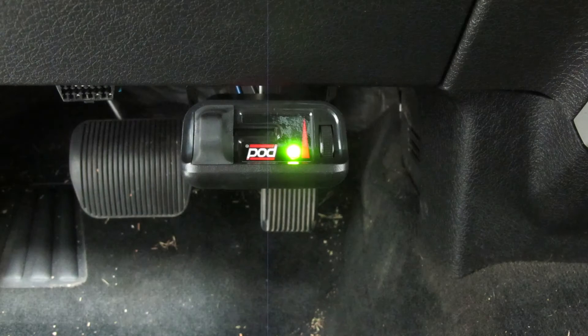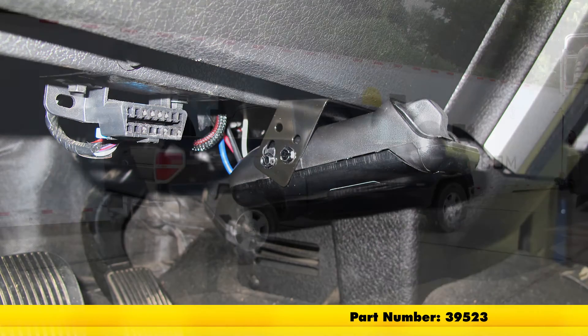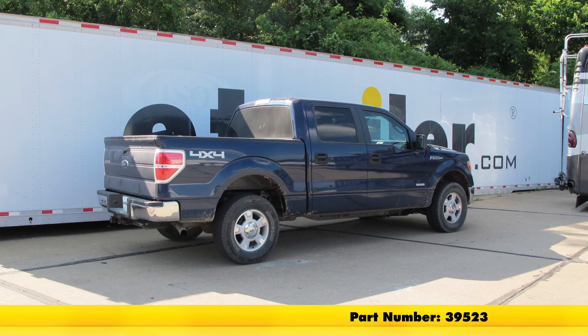With our brake controller working as it should, that's going to complete our installation of the Takansha Power Track electronic time-delayed brake controller for one up to two axles, part number 39523, in our 2012 Ford F-150.